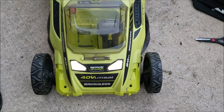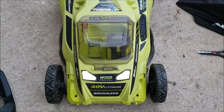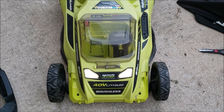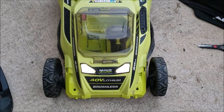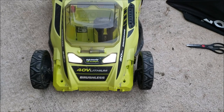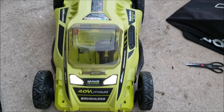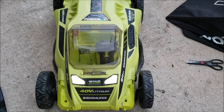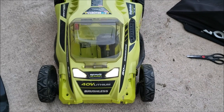Do you have one of these 40-volt lithium brushless lawnmowers, these Ryobi mowers? You put it up for the winter, you didn't need it, you come back, you put your battery in, and you just can't get it working. The lights are on, but you press the start, you do everything you normally do, you know you're doing it right, and it just won't turn on.